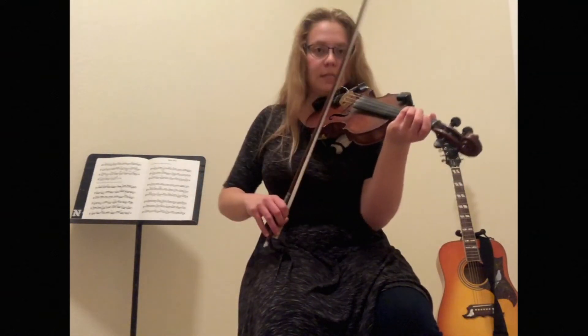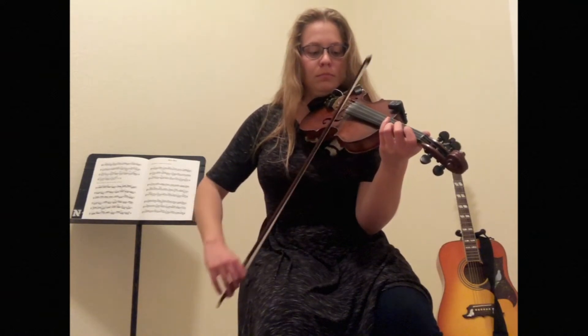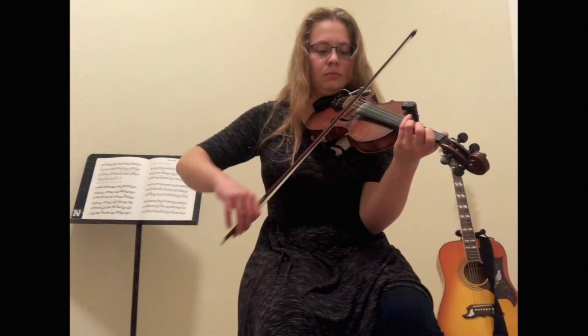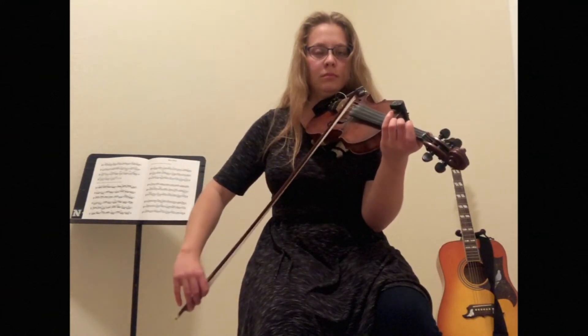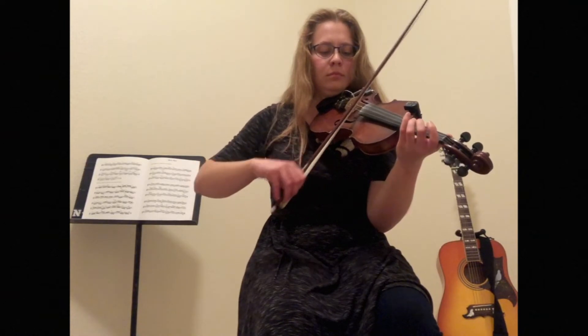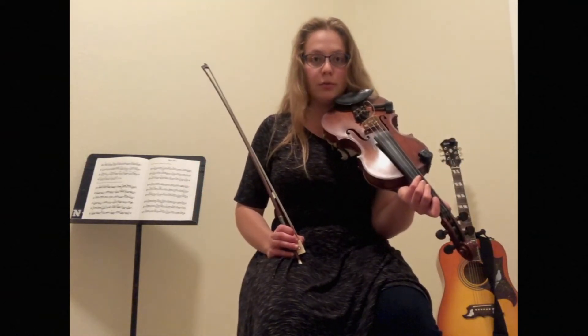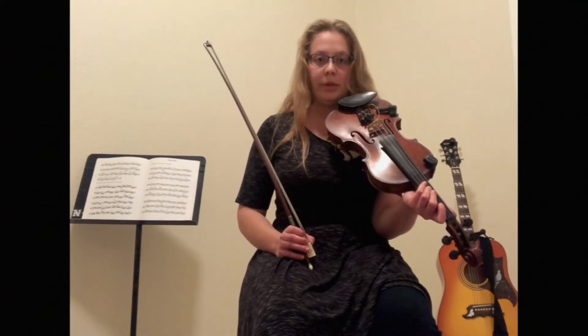Good, let's try it together, starting on C sharp — here we go. Great job. So let's walk through these four sections one more time together, and then we'll finish up by playing the whole part.